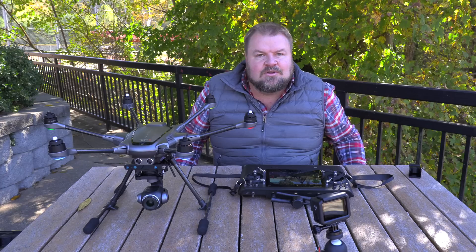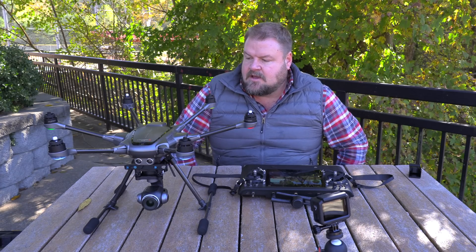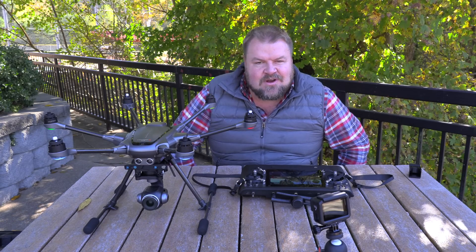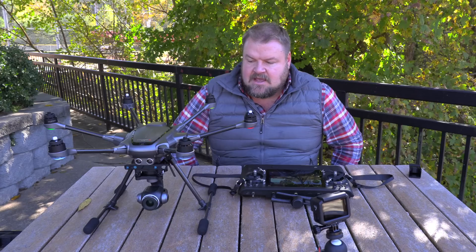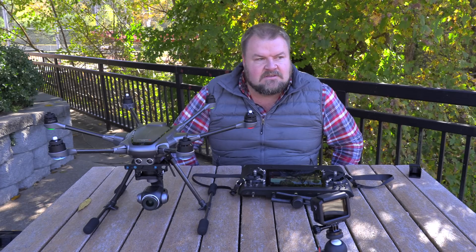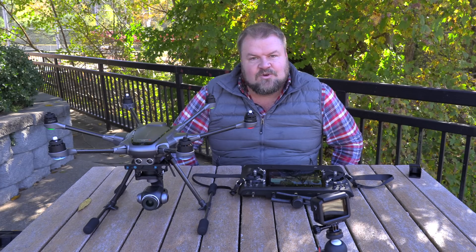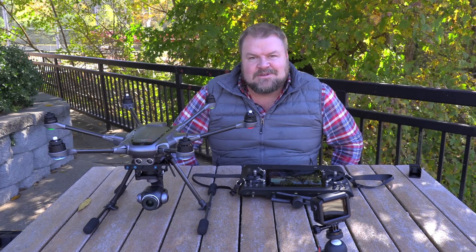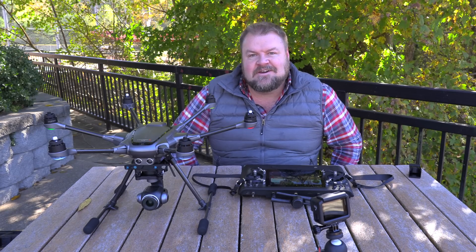That's it guys — that's pan mode on the Yuneec Typhoon H Plus. I hope you guys liked this demonstration. Please stay tuned to my channel, like and subscribe for more videos on the Yuneec Typhoon H Plus. Let me know in the comments what you think. I think the pan mode is one of the sweet little extras you get with the Yuneec drone that other drone pilots don't know what they're missing. Hope you guys have a wonderful day — peace out!